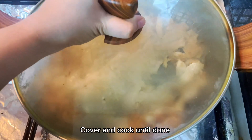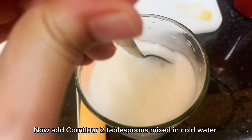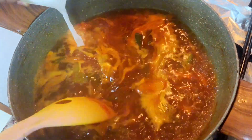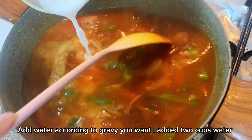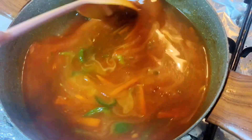In a pan take 3 tablespoons oil, ginger garlic paste 1 tablespoon. Add marinated chicken, cook on high flame until chicken is white. Cover and cook until done, then take them out.